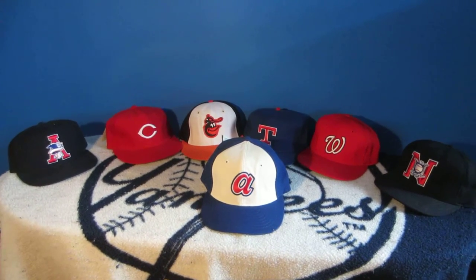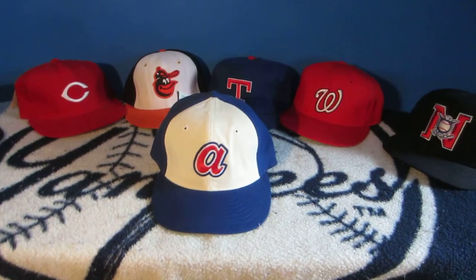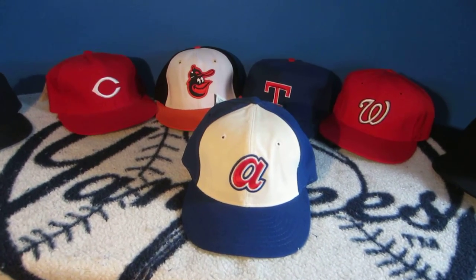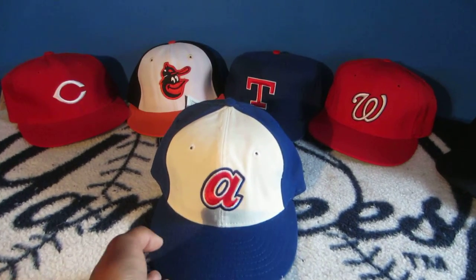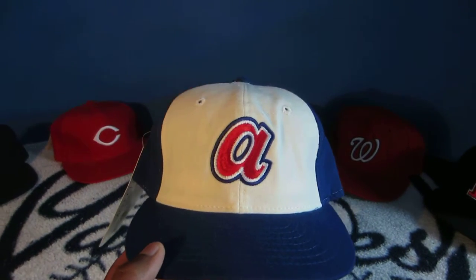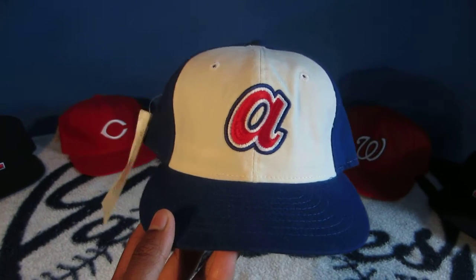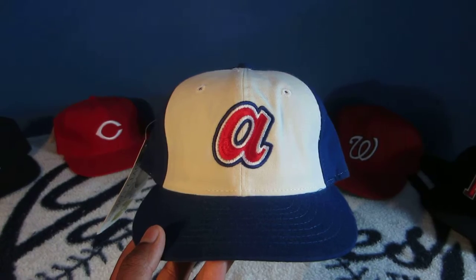Hey YouTube, Vinny here for another Cap of the Week, and this week we're going to go into the Atlanta Braves organization. It's not been a good year for the Braves, but America's team certainly has had great cap designs over the years, and this one might become familiar to you viewers, especially those who are Hank Aaron fans. This is the Atlanta Braves cap from 1972 to 1980, most famously seen in 1974 when Aaron broke the home run record and passed Babe Ruth.